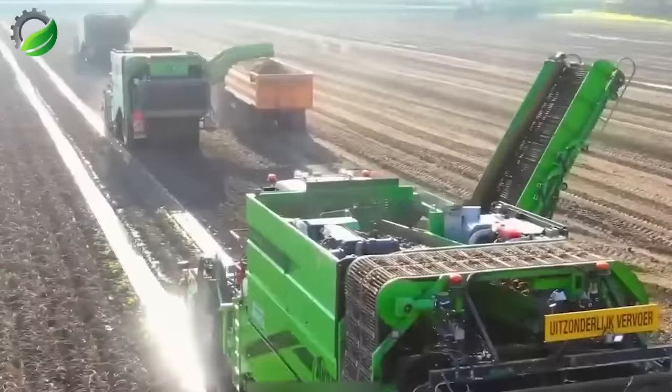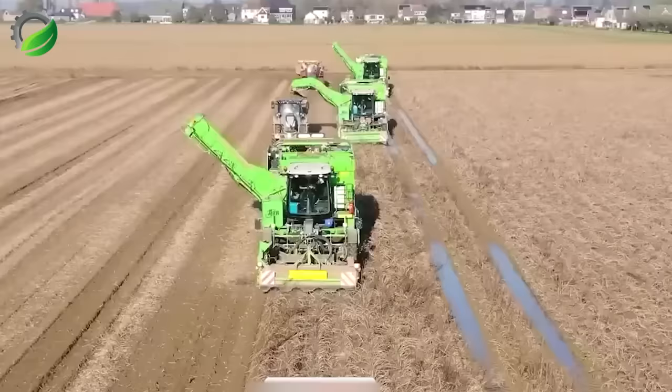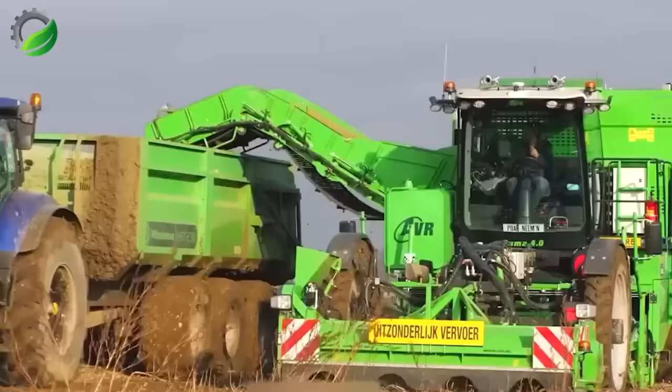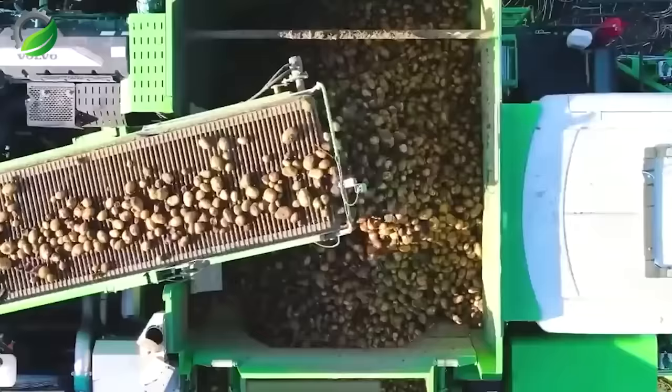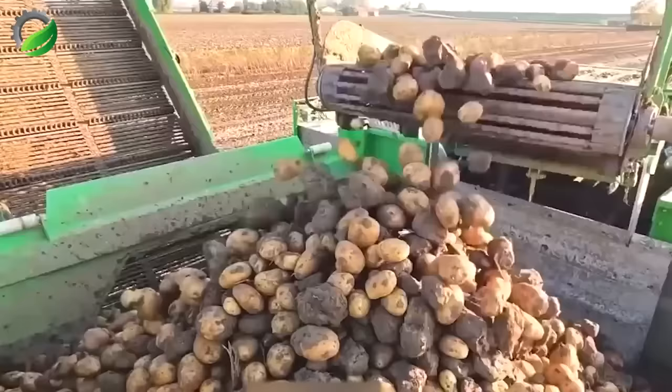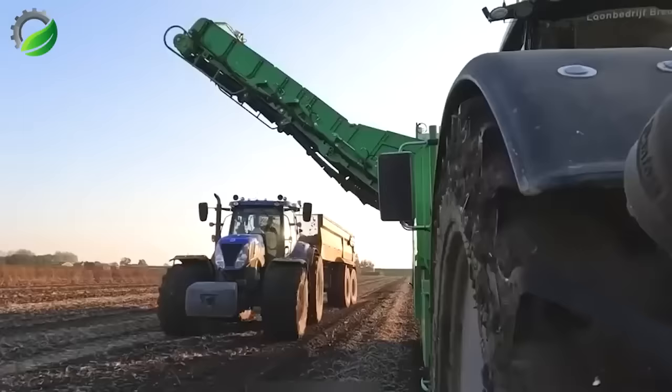The AVR Puma Harvester is a cutting-edge potato harvesting technology, featuring four rows of blades for swift and efficient harvesting. It can gather multiple potatoes in each pass, minimizing waste and optimizing field use. Notably, it boasts an automatic control system for precise speed and depth adjustments. The built-in storage compartment adds convenience for storing and transporting harvested potatoes.